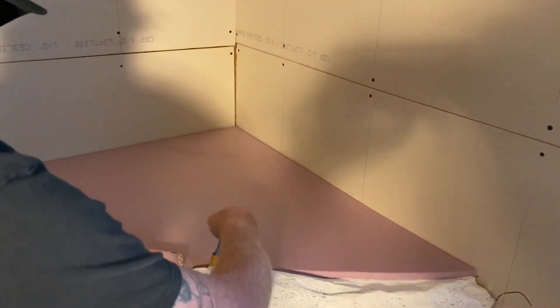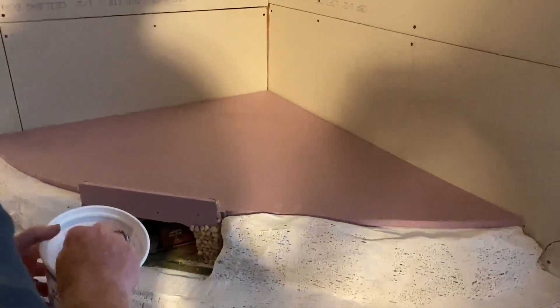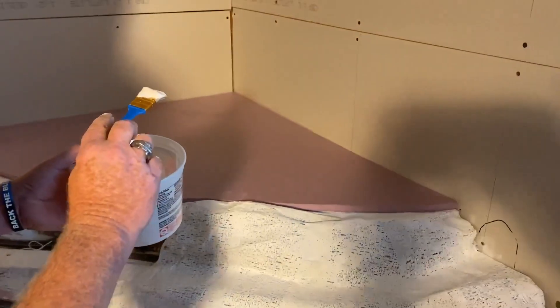I'm just going to come right in here and do a light coat with it just to firm it up. You'll notice it stays on my brush nicely.